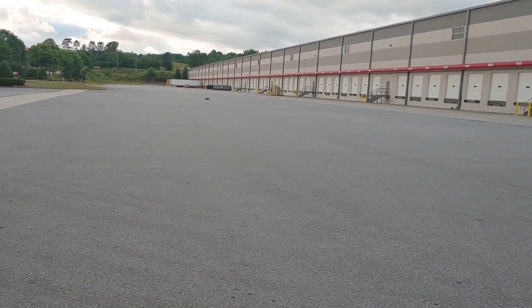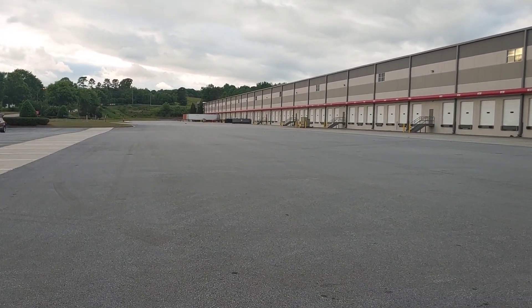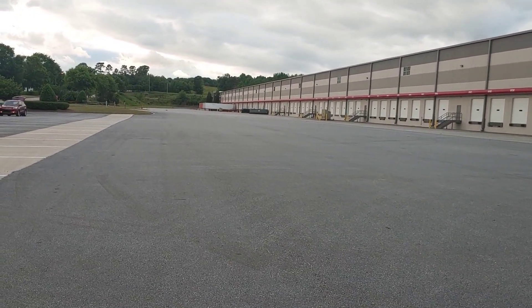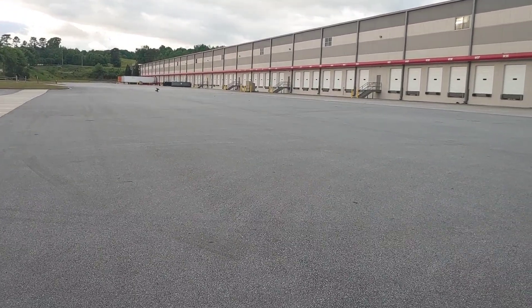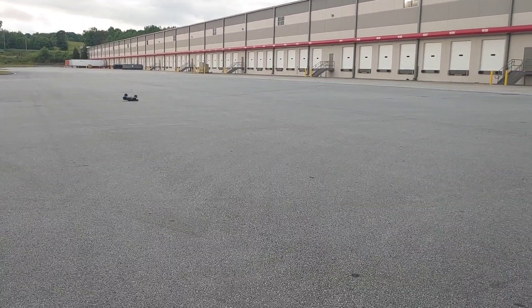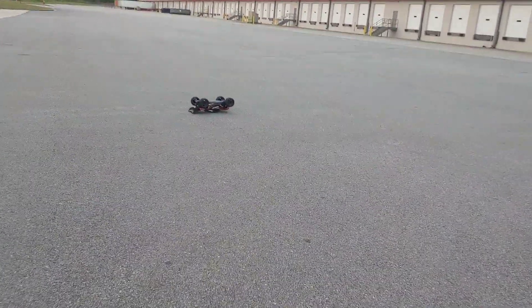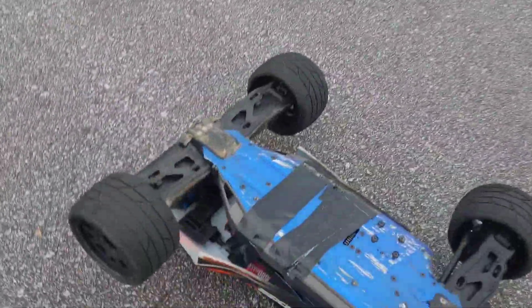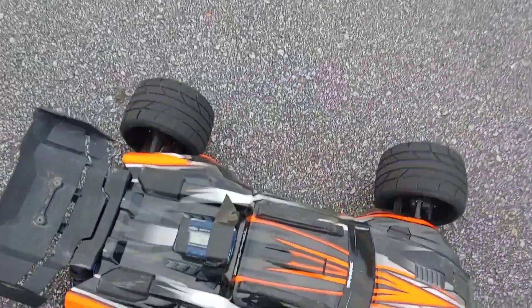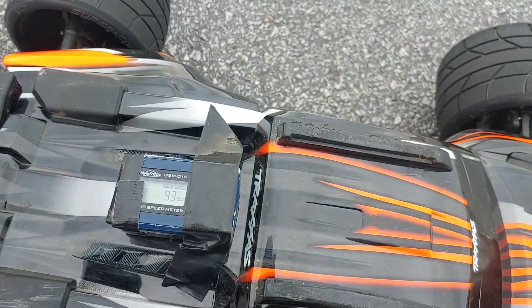As soon as I stand up the wind starts blowing again — I apologize about that y'all. I want to see if we can get 95 miles per hour. I doubt it — we've got a lot of weight on here, we could kill some weight, but let's go again because he's doing good. That means we're going to stop — that's why my GPS doesn't work. The GPS might have fallen off somewhere. Oh, it didn't — okay.